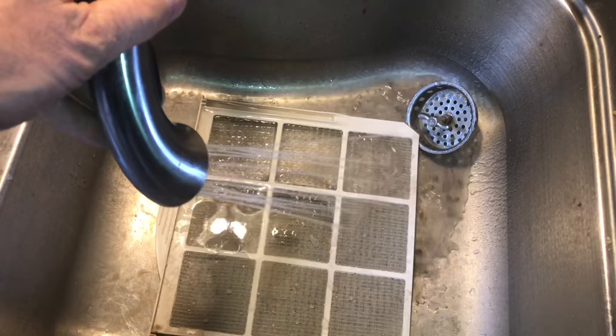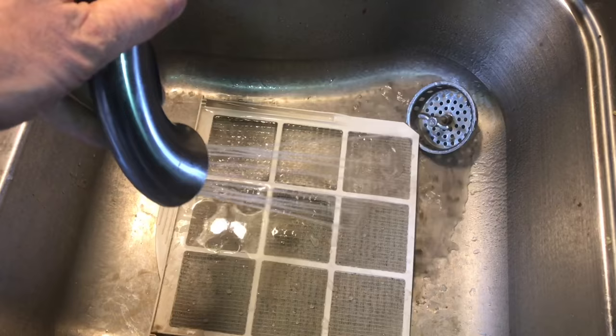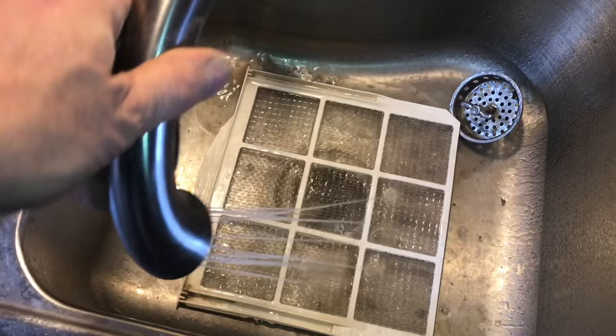Then if you have access to a sprayer, this really makes it easy. You can see that dirt just coming out of there. Now your dehumidifier is really not going to have to work as hard — you can actually see light through this one now.